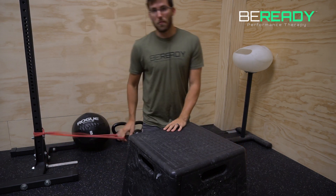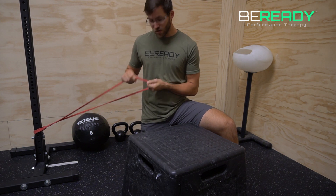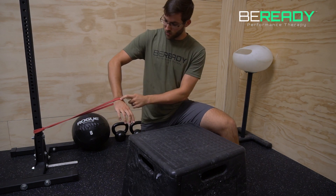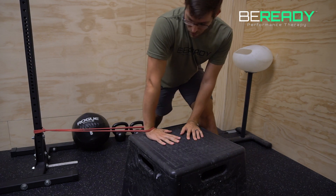You're going to grab a band and attach it to a low anchor. I like a moderately thick band — not super wide, but still kind of thick if you've got one. You're going to put it around your wrist, right in the crease of the wrist, and get it up on a box.